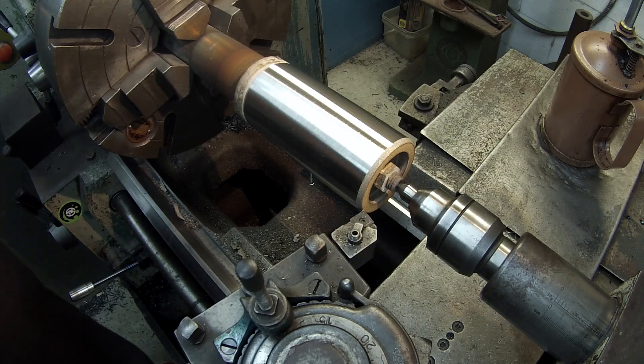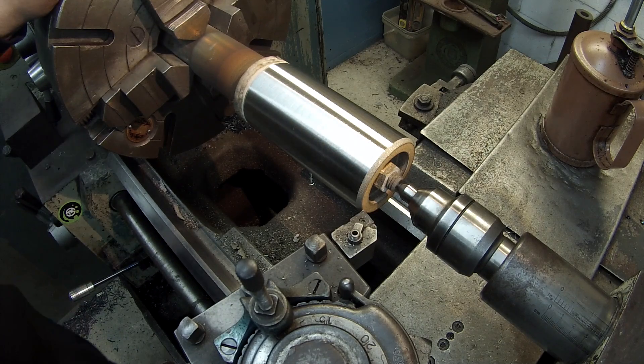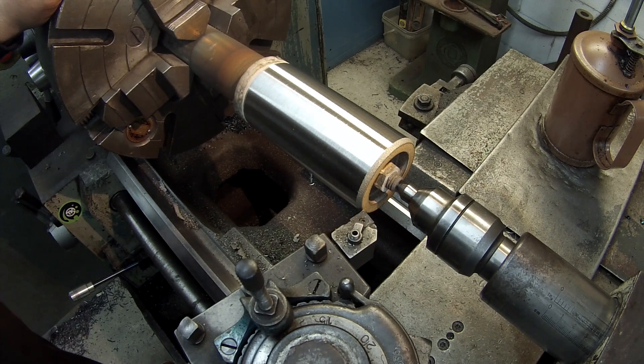Okay, we still got about 22 thousandths to come off so I'm going to make another 10 thousandths pass and then we'll make a cleanup pass.